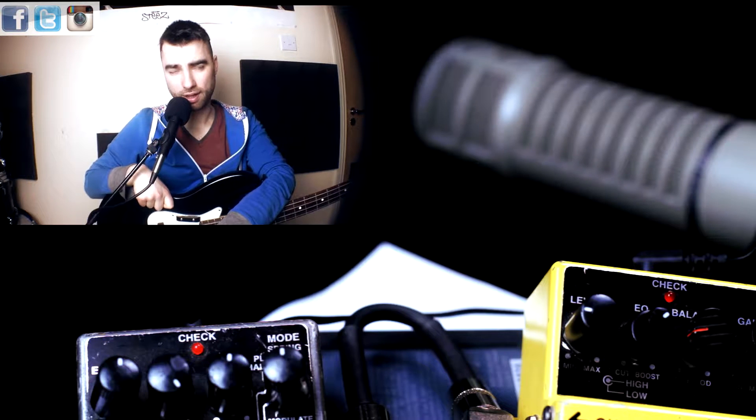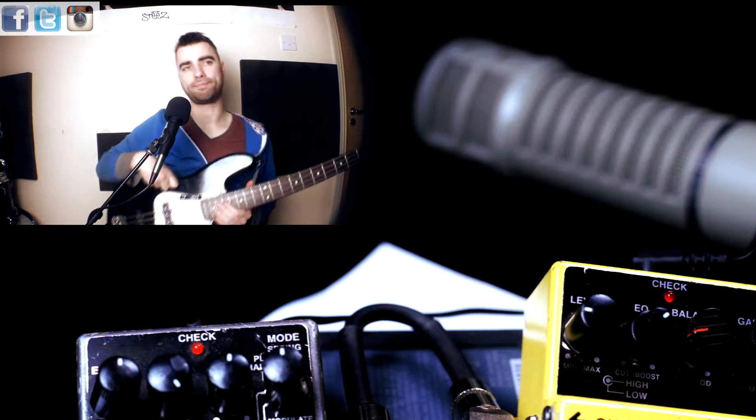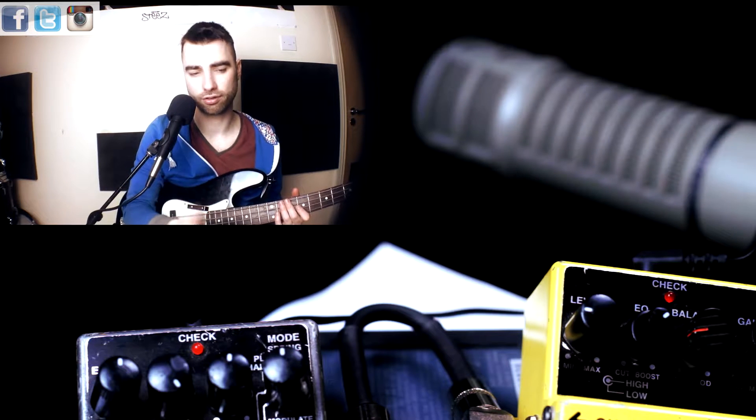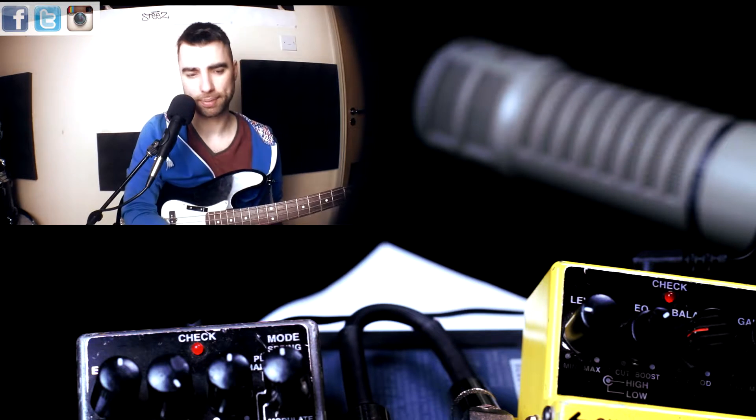The gate is that Phil Collins drum sound — a reverb that rings out and then just cuts out. So it gives it a lot of space. Let's have a go at this.